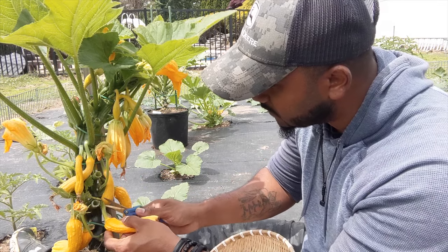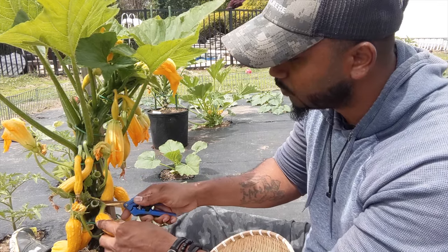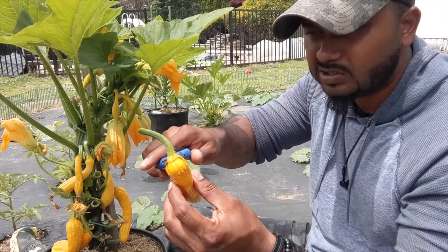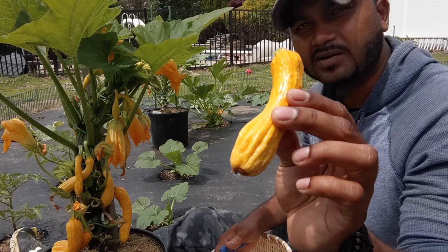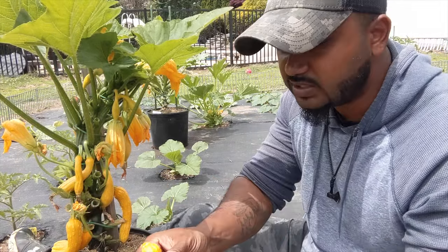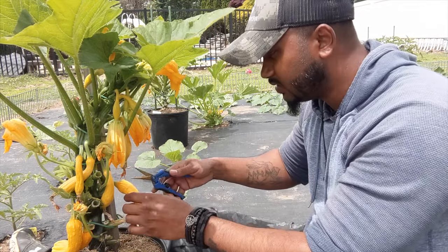I'll come close up to the plant so you guys can see. I like to cut it off like that first, and then you can come in and cut it off closer. So it looks something like that. These guys don't get really big, and you can see even like this one I left too long — you can see how it's getting right there.